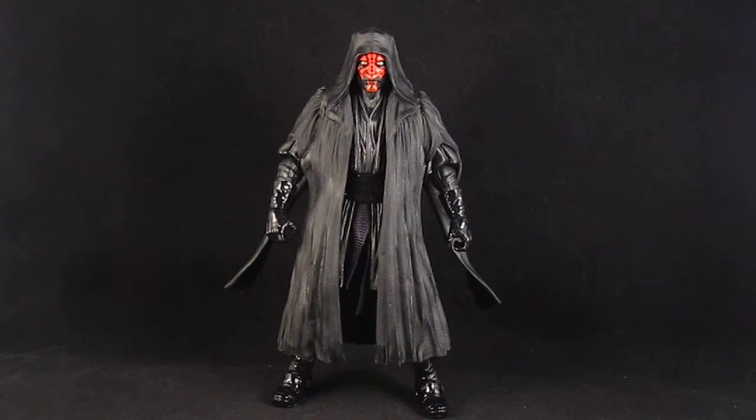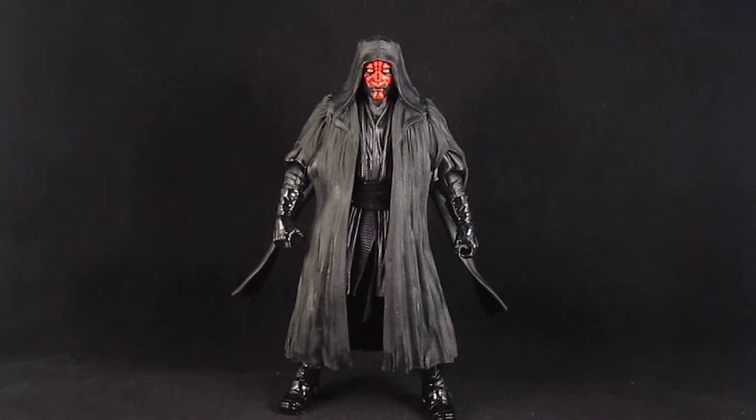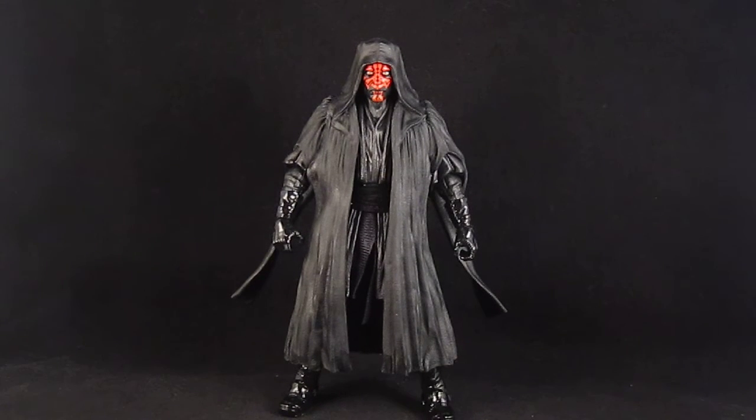Hey guys, this is SoulRack333 with another review. Here I have the Star Wars Black Series Darth Maul, the new 6-inch scale line from Hasbro.